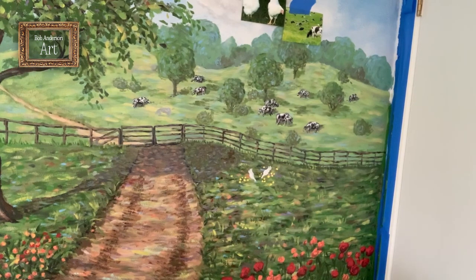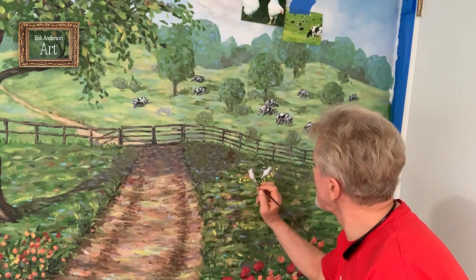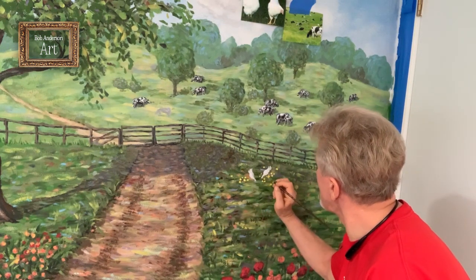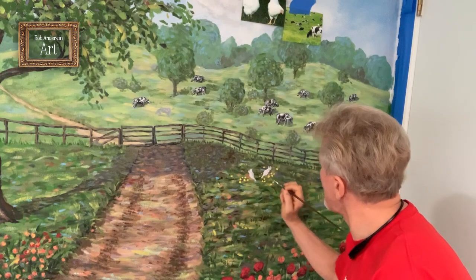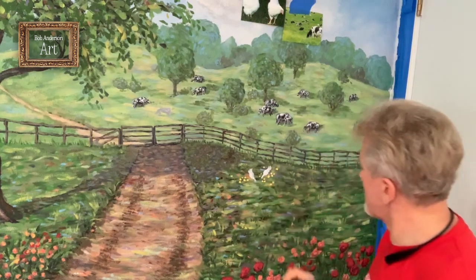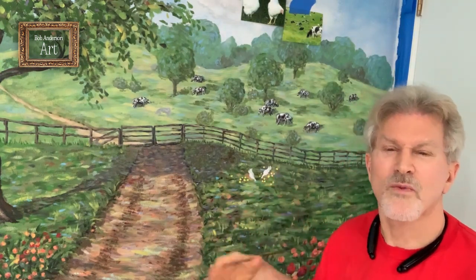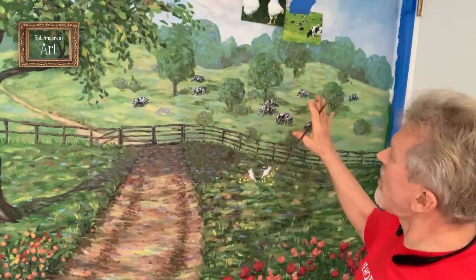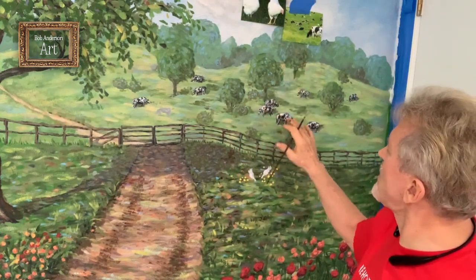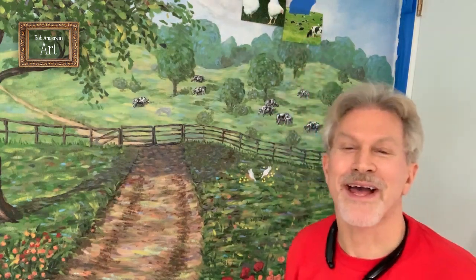Then we can maybe put some little legs on the chickens — you might see those. But they really don't show up much. That's just a nice way of putting an abbreviated couple of hens and chicks in the background where you can't really see the detail. And the cows are just basically simplified black and white figures grazing in the back pasture.